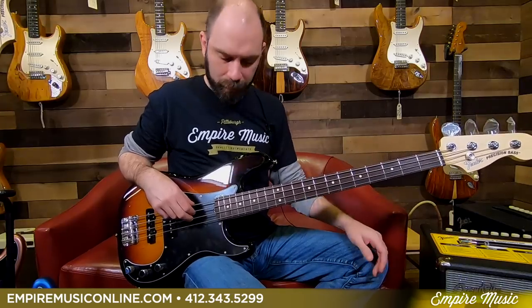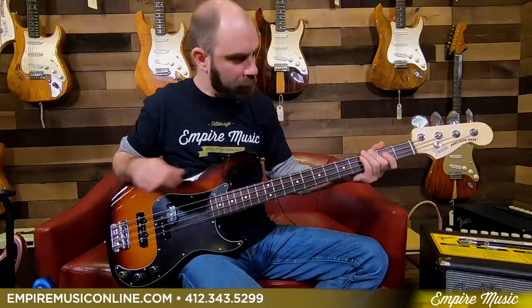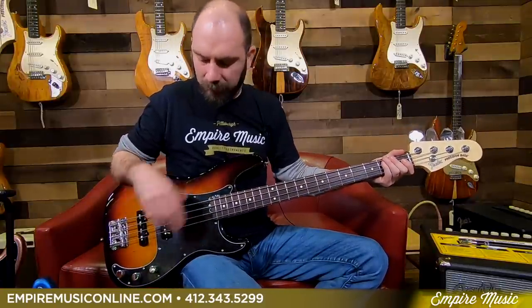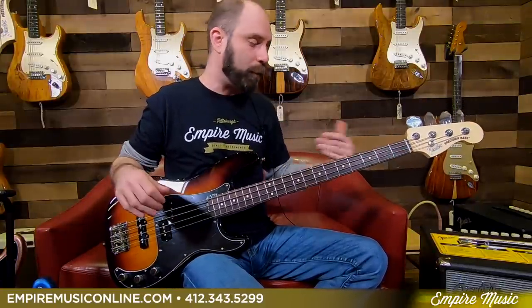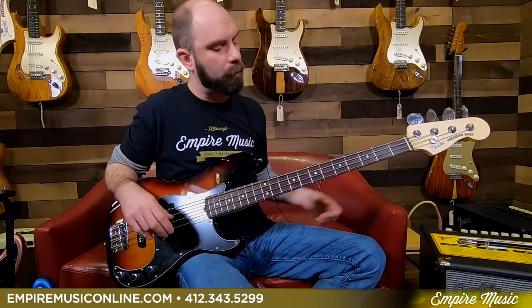Now I've got the rosewood one in my hand — near and dear to my heart, because this is exactly like my bass, my old American Standard, except mine has a jazz bass neck on it. Exactly like the blue one I was just playing, but with the rosewood. Starting just with the P-Bass pickup, tone at about 75 to 80. You'll hear a little less top end and a little bit more warmth from the rosewood.